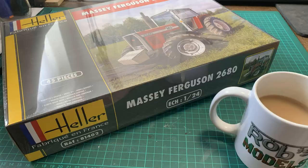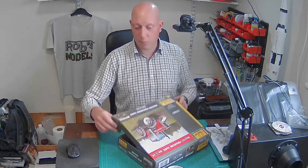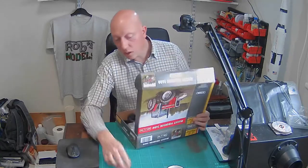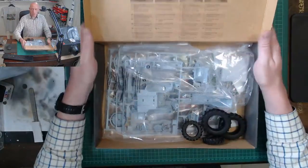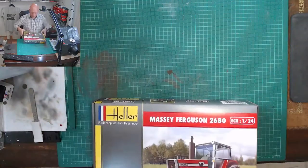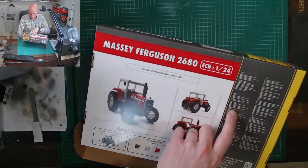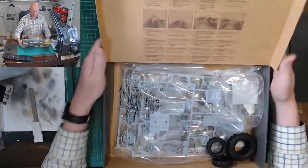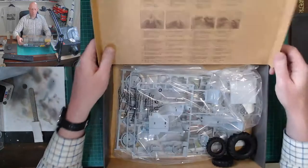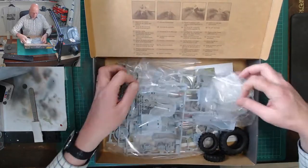Looking at some reference pictures, the Massey Ferguson 2680 basically comes out the factory with that red. Let's get the box open. This is quite a nice storage box — it actually says on the box that it should be retained and can be used as a storage box. Being a flip-lid design means you can put your bits in there, close it down, and stack it up again for the shelf.